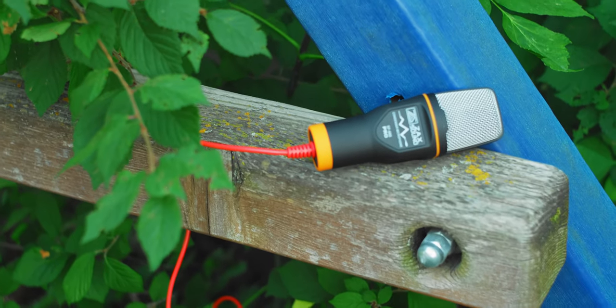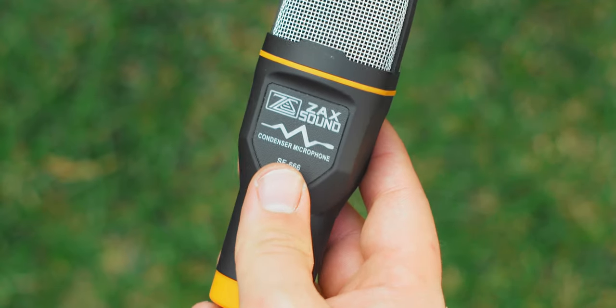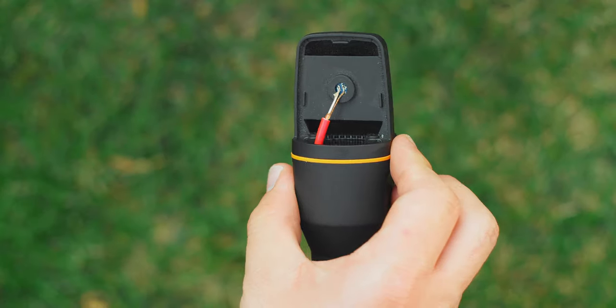So far in this review, I have intentionally talked about nothing but the microphone itself, and that's for good reason. Depending on who you order this microphone from, you will get wildly different accessories in the box, so from here on out the items I discuss may or may not come with your unit.